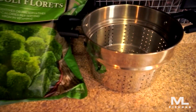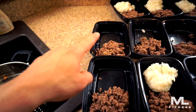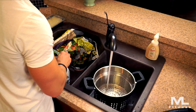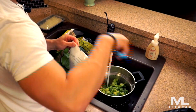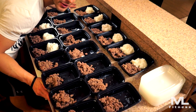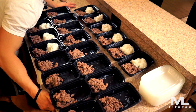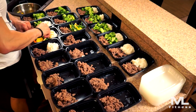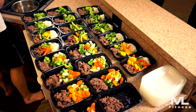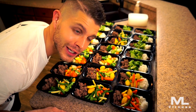Now it's time for the veggies. Using a strainer in the sink, I throw the frozen veggies in there to thaw them out a little quicker, then add them to the meals. I don't weigh these out — I know that one bag of broccoli will pretty much make up four of the meals. I top her meals off with a few onions for a garnish, and that's it.